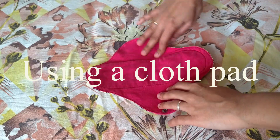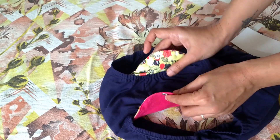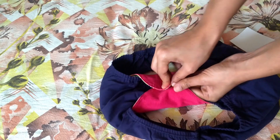Now let's understand how to use and how to clean a cloth pad. Using a cloth pad is pretty much similar to a disposable pad. You put the pad or panty liner inside your panty, buckle it using a press button on the other side, and you are done. When it needs to be changed, simply remove the pad and use another one.